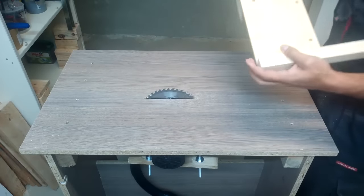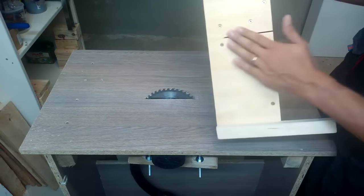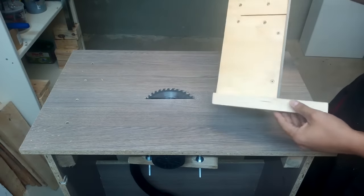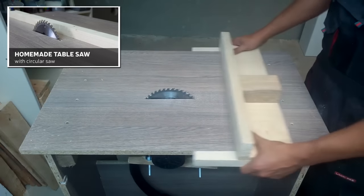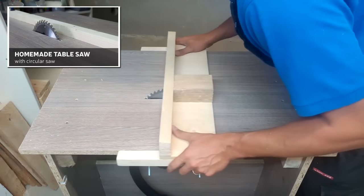Greetings. This time I'll make a crosscut sled for my homemade table saw. This sled will have a different and simple design compared to others, but will cut very precisely too. How I made this table saw, you could check by clicking on the thumbnail in the upper left corner. I'll also leave a link in the description below.